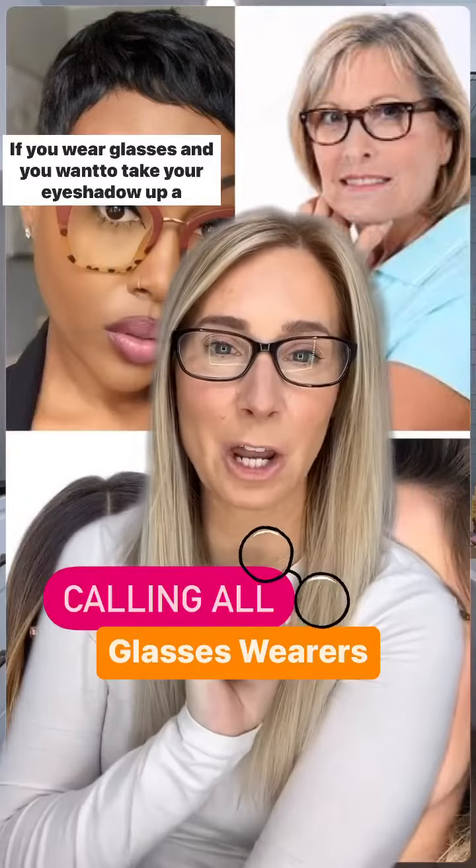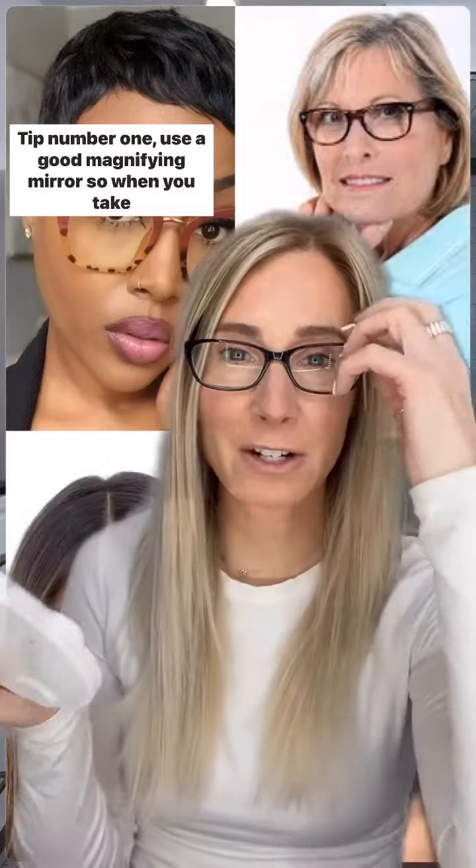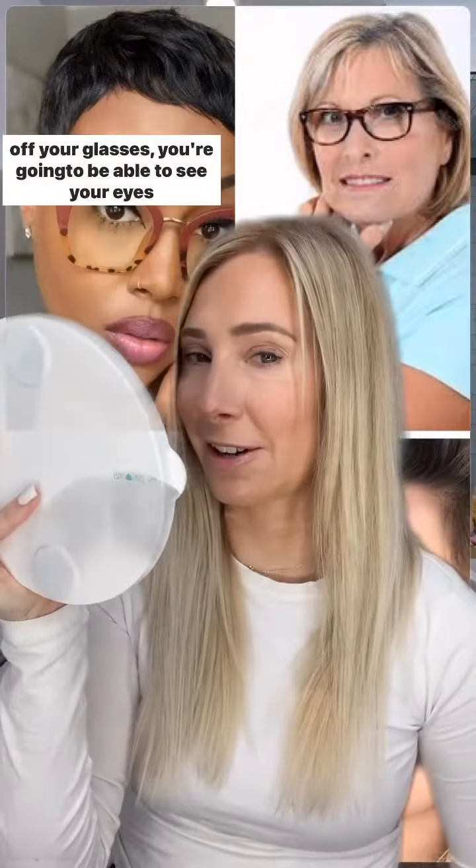If you wear glasses and you want to take your eyeshadow up a notch, this video is for you. Tip number one: use a good magnifying mirror so when you take off your glasses, you're going to be able to see your eyes really well.